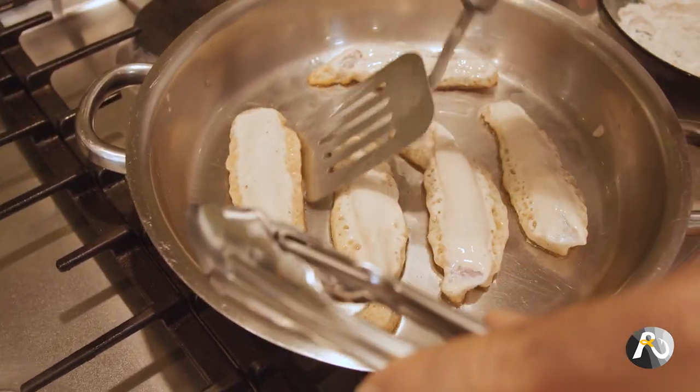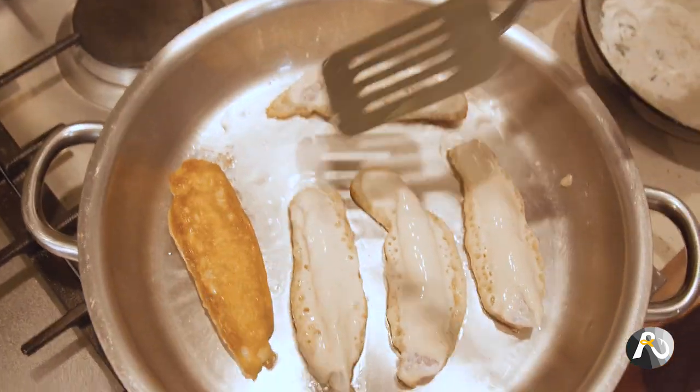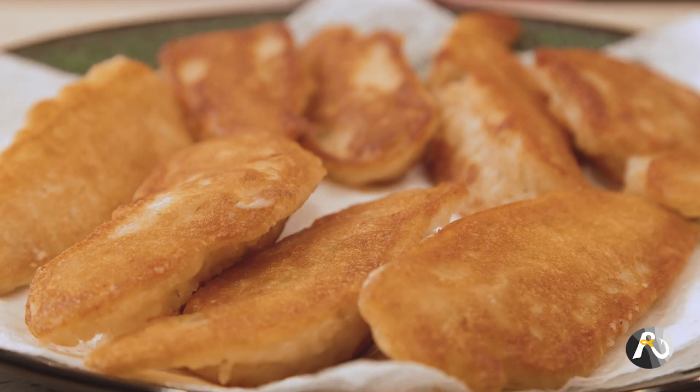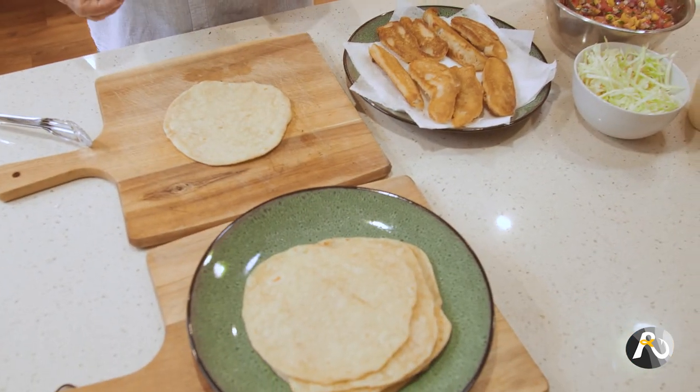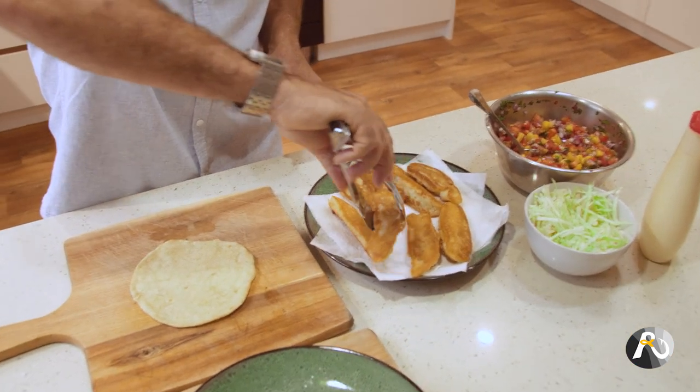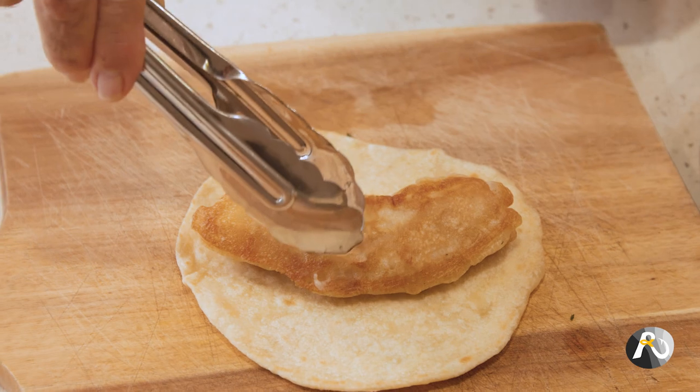I'm just going to turn that guy over. I'm so hungry, I can hardly wait to have these tacos. We've got these lovely tortillas that we made — they're really easy to make and the recipe is in the description and the download. You can also buy them from the supermarket if you don't have time. So now I'm going to get a lovely piece of this flathead and put it on the soft taco.